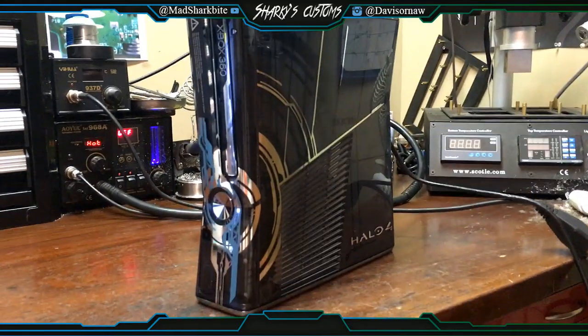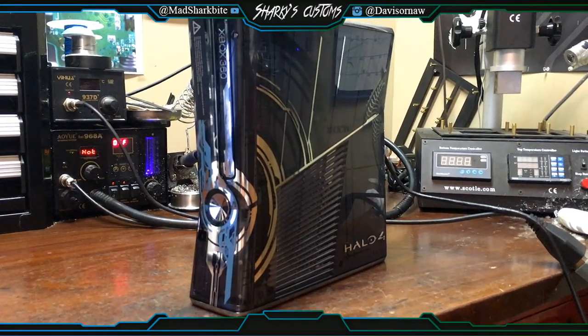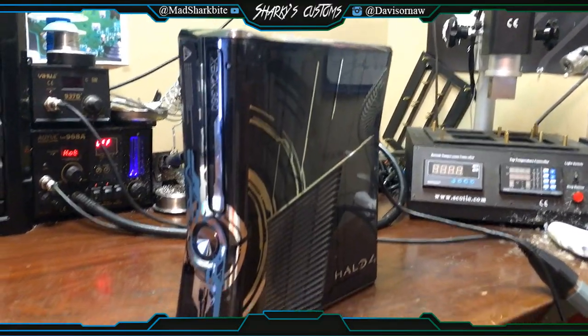Yo guys, what is up? Darius here, and I'm just gonna make this quick little video that I wanted to do. It's a Halo 4 Corona, it's a V1 or V3, something like that.